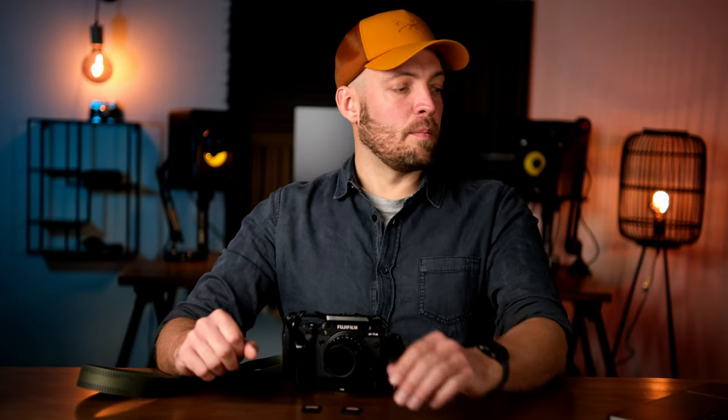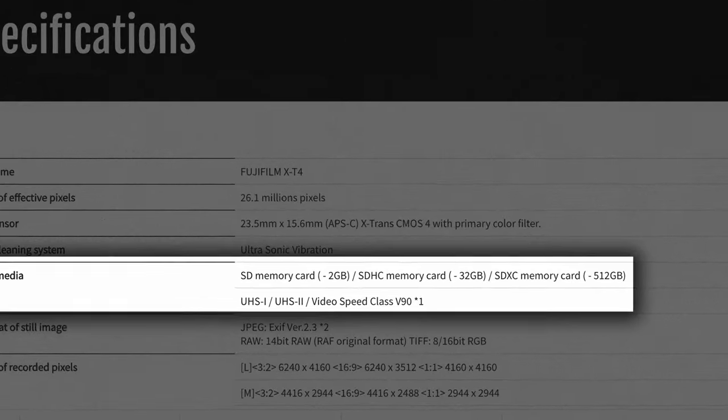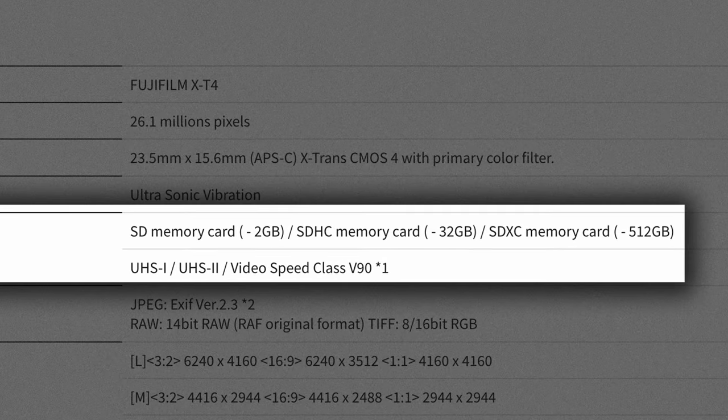The way I found out what I needed was to go to Fujifilm's website, where I could read that the X-T4 can use SDXC UHS-II V90 cards up to 512 gigabytes of storage. 512 gigabytes is a lot, and those cards are really, really expensive — and I don't really need them. I also don't need the V90 because I'm not shooting in super-high bitrates anyway, so I can save some money.